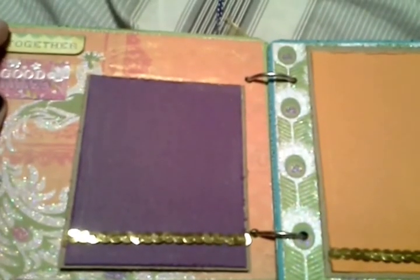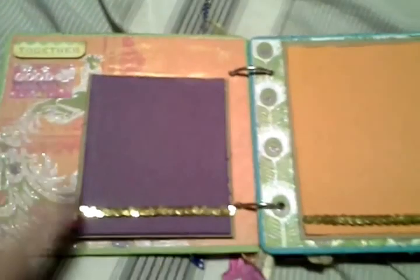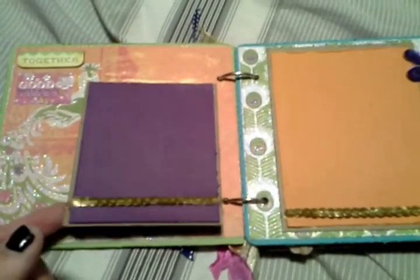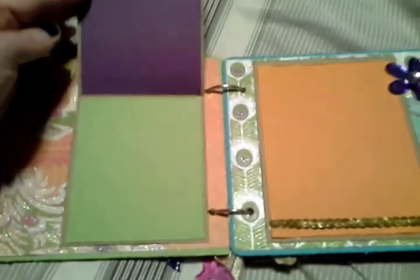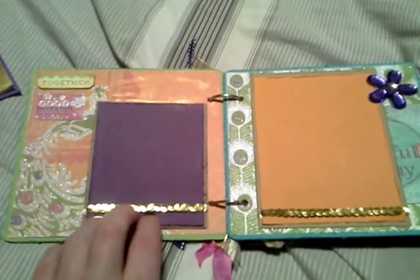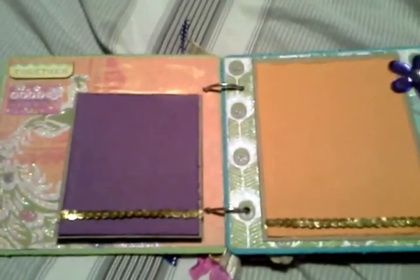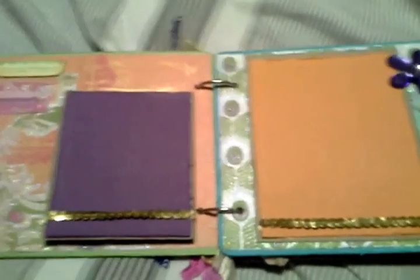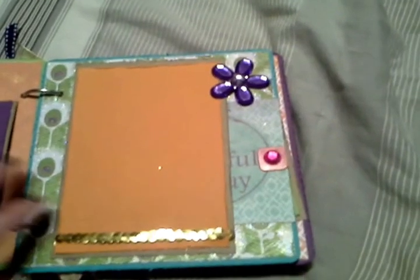I really tried to use up some of my stash. This is just a die cut from a kit I had from a long time ago, and this is a sticker from Cane Company. Then I did a three and a half by five vertical mat that flips up, and I added some sequin trim so she can just slide the picture underneath.